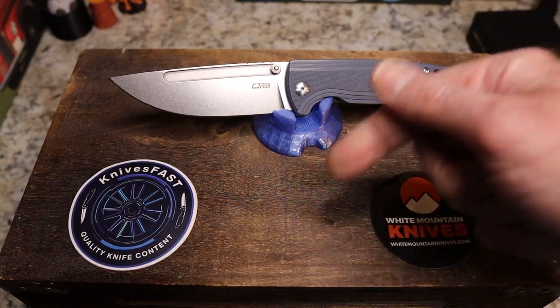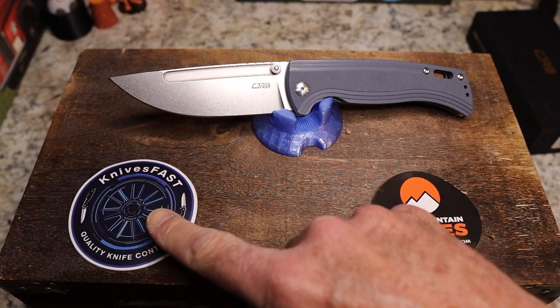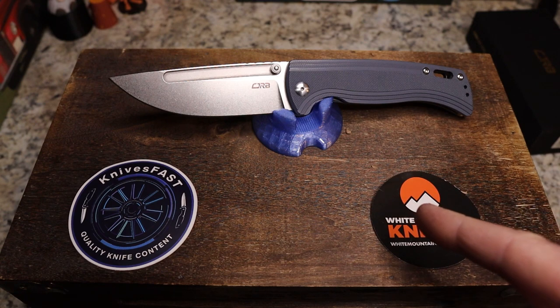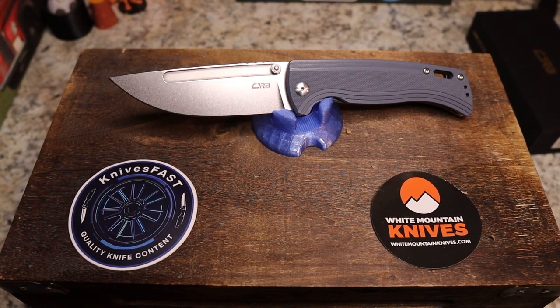Let me know what you think down below — do you agree on the value? Give me your comments. Definitely check out the Knives Fast channel — like, comment, subscribe, notification bell. Check out White Mountain Knives; I'll have a link down below. Thank you so much for watching the Knives Fast channel.